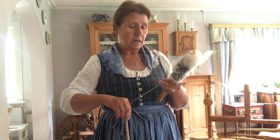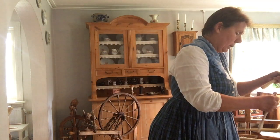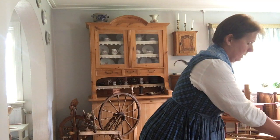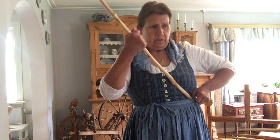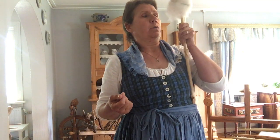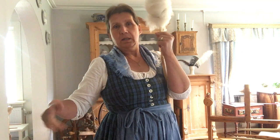It's a Viking-style distaff. Later in the Middle Ages, people developed distaffs that were longer — the so-called belt distaff. This belt distaff is fixed with a belt, and now the drafting hand is free, so it's possible to draft, and with the right hand you hold the spindle.